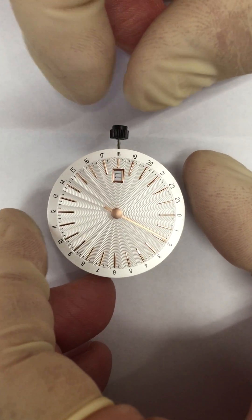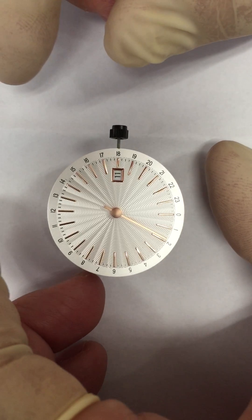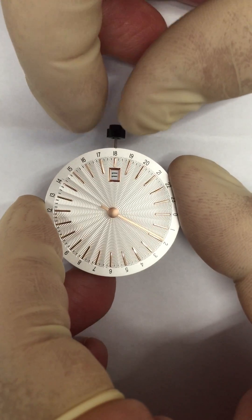How to set the date? In this case, the jumping date will switch at 5 o'clock in the morning.